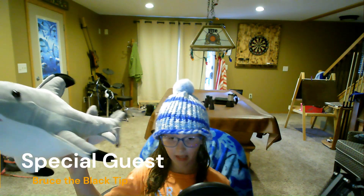Hello and welcome back for another video with Nat the Shark Girl here, and today I have a little guest — Bruce the black tip shark. You can probably guess that today we're going to be learning about the black tip shark.